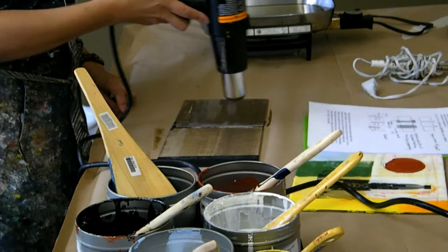You want your brushwork to pretty much disappear — you're making a smooth surface.